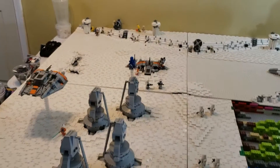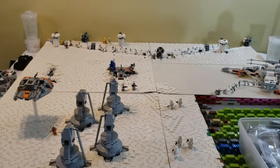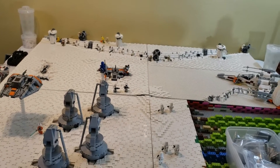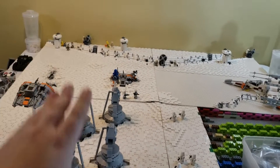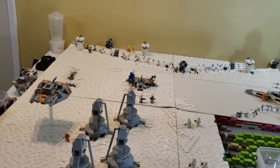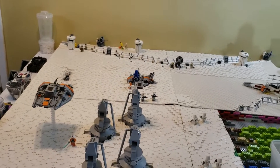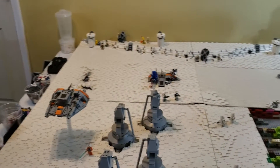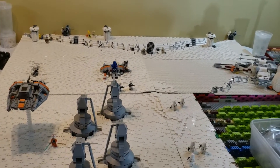Now, something's missing as you can see. I think it was gray and very large... yeah, you probably guessed it — it's the walker. Why is the walker missing? I'm going to give you a quick story about what happened.